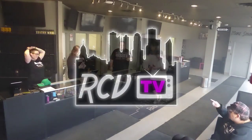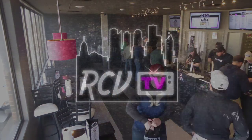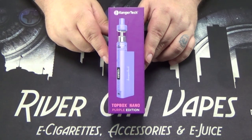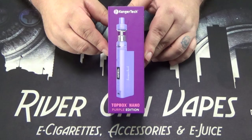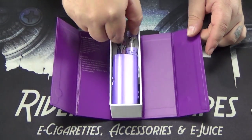Tonight on RCV TV, we're going to be taking a look at the Top Box Nano Bike Hanger. Here we're up close with the Kangatech Top Box Nano Purple Edition. I'm going to do a little unboxing, show you what comes included in the kit, show you how to use the different modes on the device, fill the tank, and take a vape on it. Really nice packaging from Kangatech Top Box.